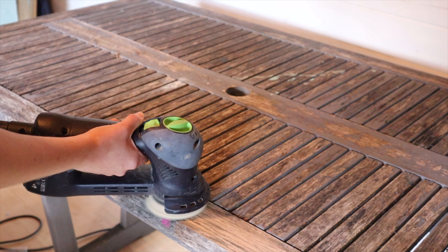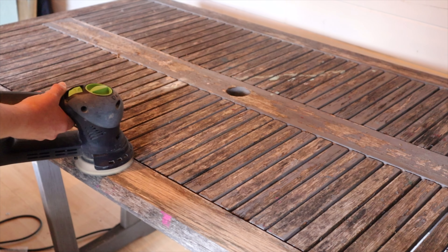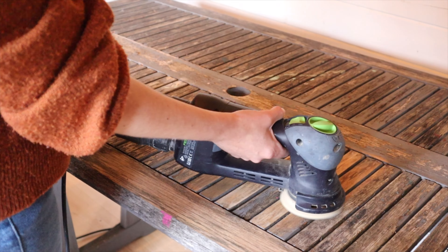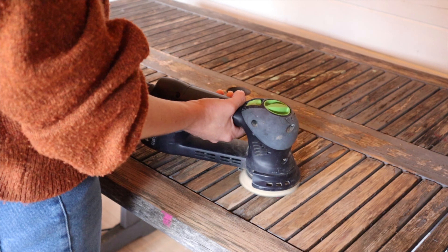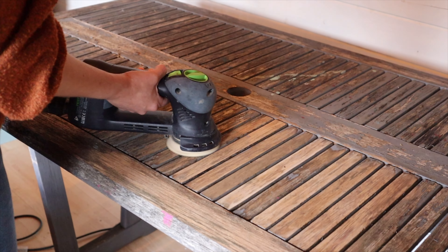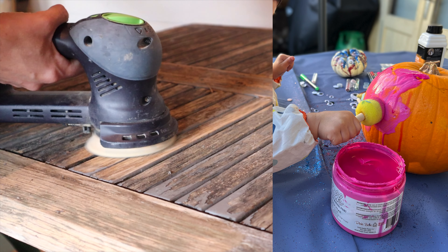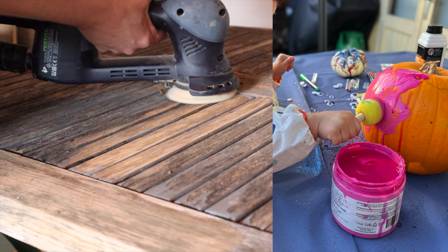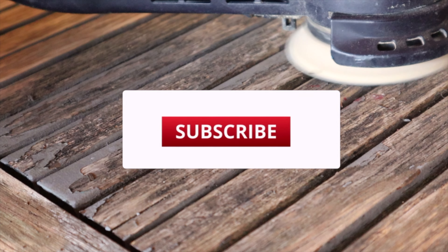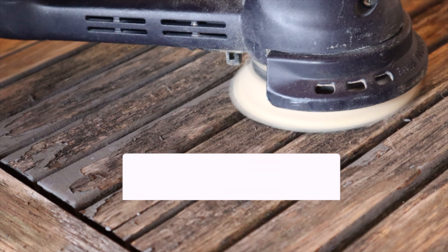When you've got wood grain going in two different directions like on this table, you need to be careful when you get close to the edges so that you're not sanding against the grain. Between the table and the two benches this did take a long time, but the 80 grit sandpaper really broke through that old paint very quickly. This table has seen all sorts — from painting Halloween pumpkins to staining the new decking — and while you don't need to remove everything and get back to raw wood, getting it as smooth as possible is really going to help with the finish in the long run.